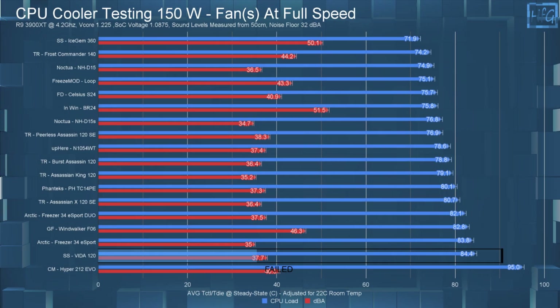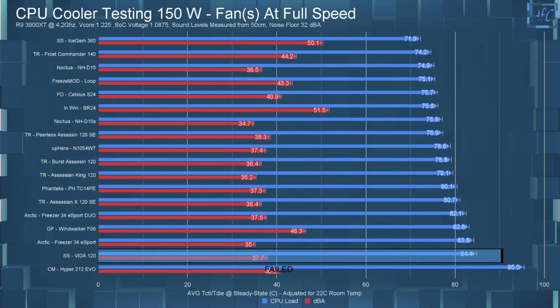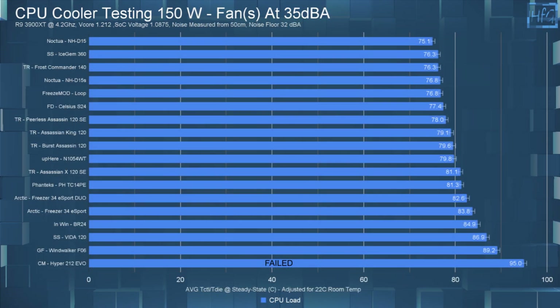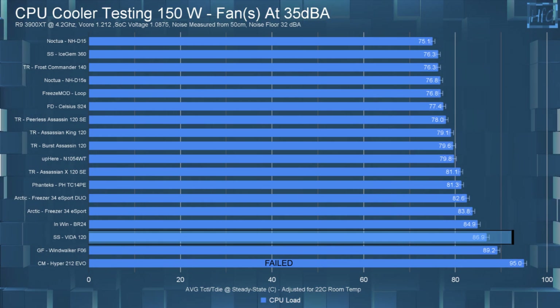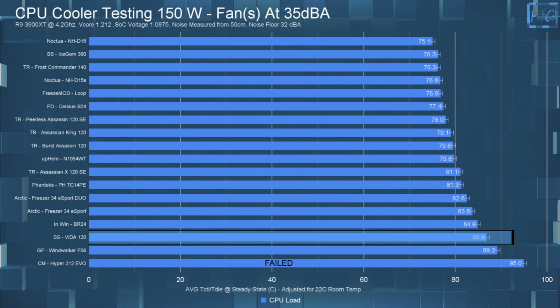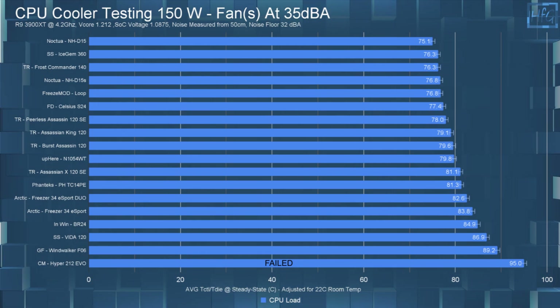In the 150-watt full-speed test, the Vita 120 had an average steady-state CPU temperature of 84.4°C. Then in the 35 dB noise-equalized 150-watt test, the average steady-state CPU temperature was just under 87°C — so a 2.5°C difference between the 35 dB and full-speed tests.